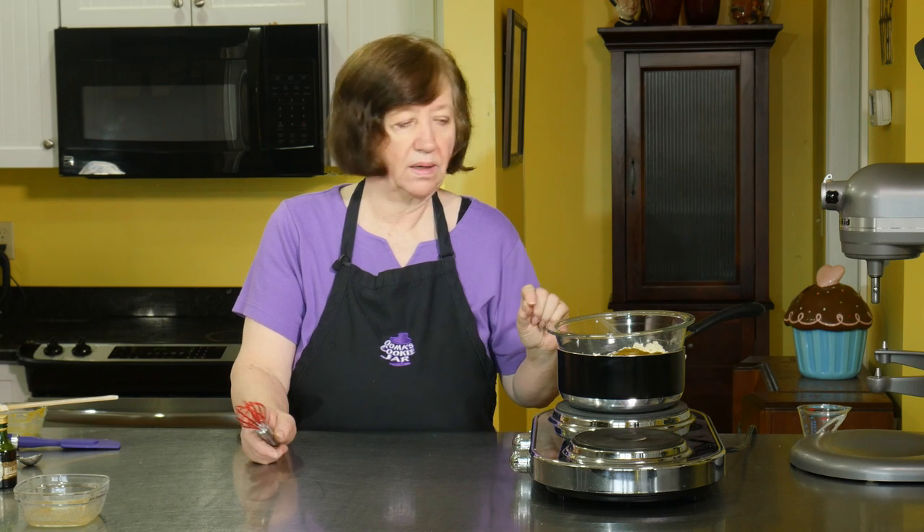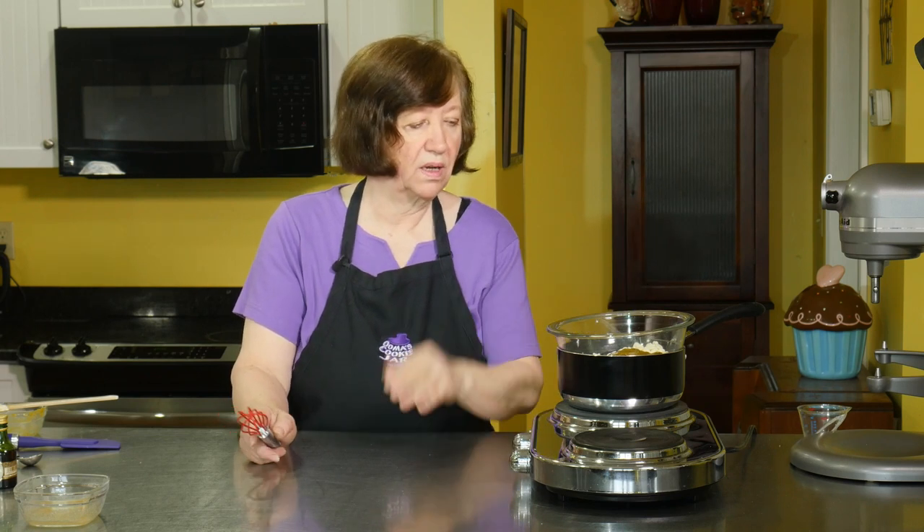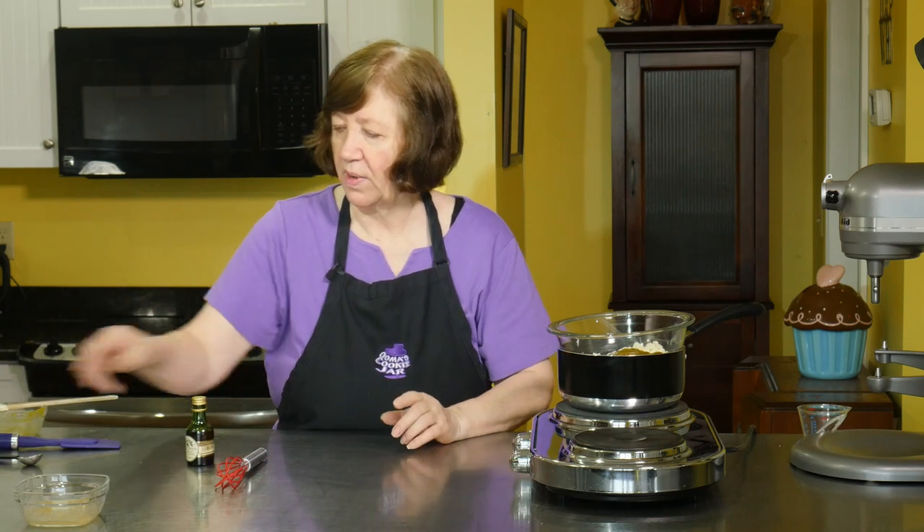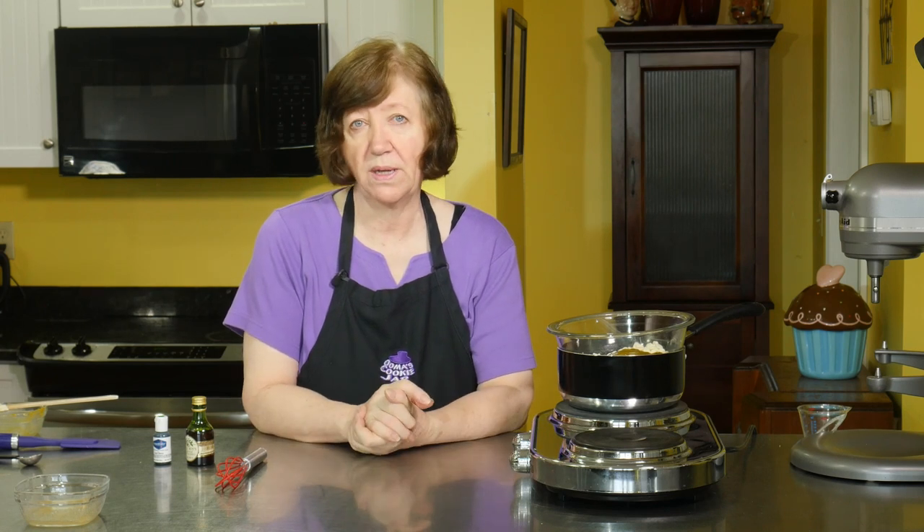I will have a recipe for this pistachio paste on our website attached to this recipe so you can see how I made it. I'll add the extract and the coloring after this is melted, so now we just have to wait until this melts.